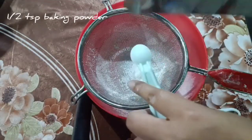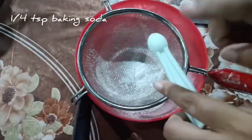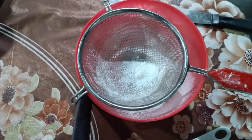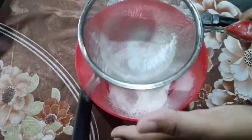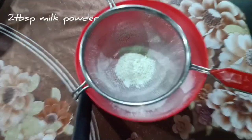Now I have to put some baking powder and baking soda. Now I have to put some milk powder.